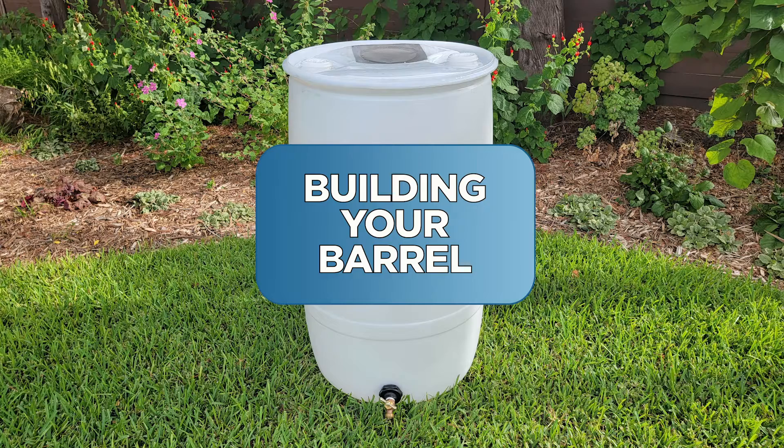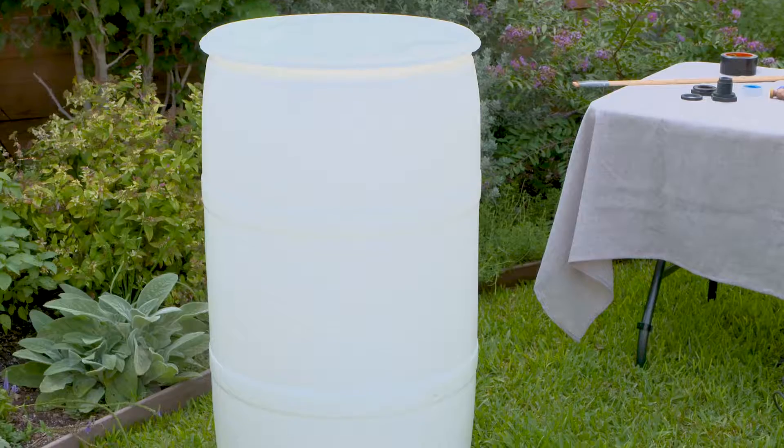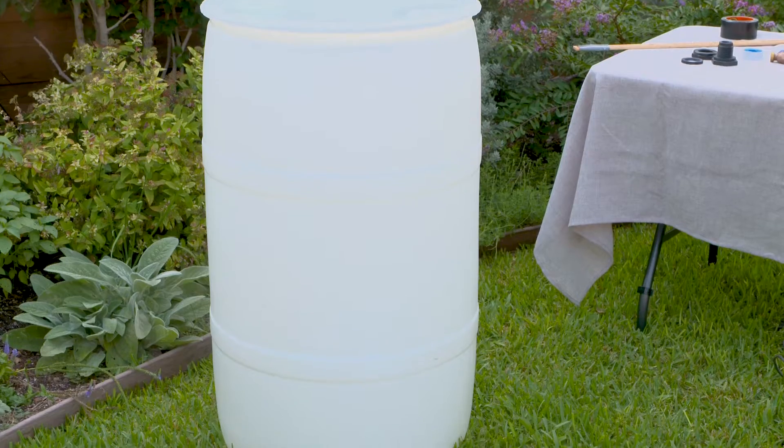Building your barrel. Here's what you'll need: one 55-gallon food grade plastic drum.